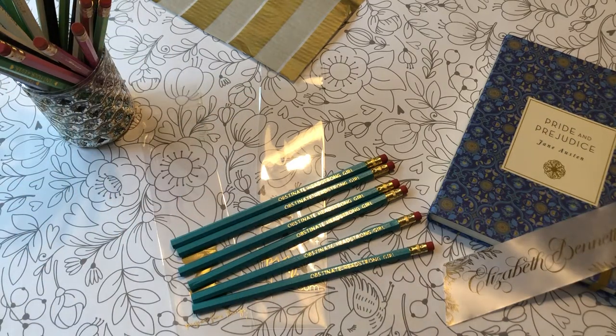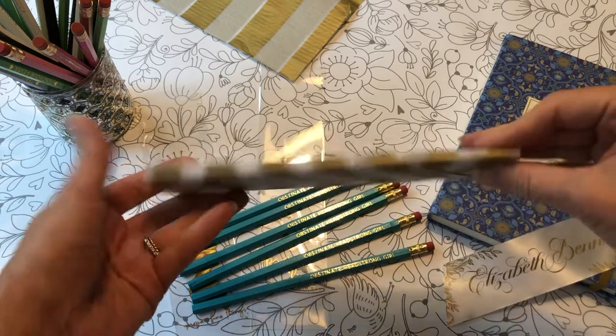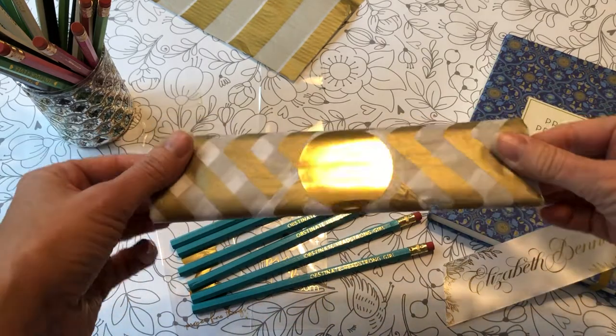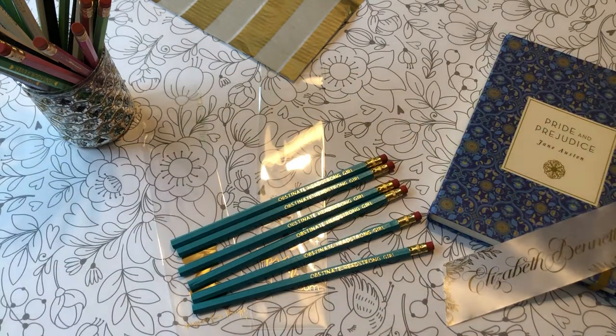Hey everybody, let's talk about packaging HB number two pencils today. This is what my pencils look like when they're all wrapped up and ready to go in their box. I want to show you the process.